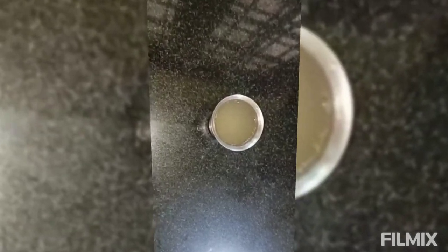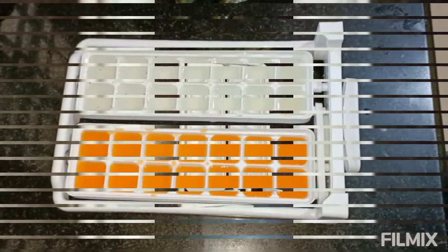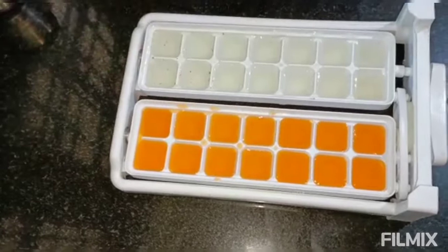We're going to link down the other lemonade we made on our channel in the description. We're going to pour in the juices. Here I finished it — I'm gonna place toothpicks in the Fanta.